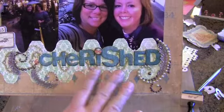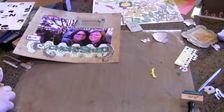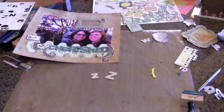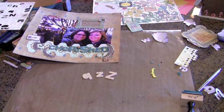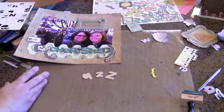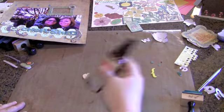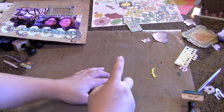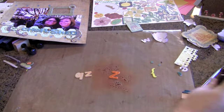This is that fabulous wood veneer alpha, and I want to show you what I did with it. I've got a couple of extra pieces here I'm probably not going to use — a Q and a Z — anytime soon. I've found there are two ways you can ink these up. I'm going to use orange for demonstration purposes. This is Glimmer Mist, Tiger Lily, and I know we have this in the store. You can just quickly give it a spray and look at the saturated color that gives.